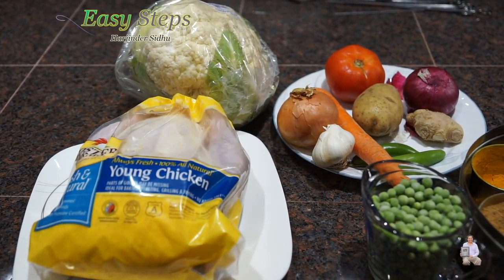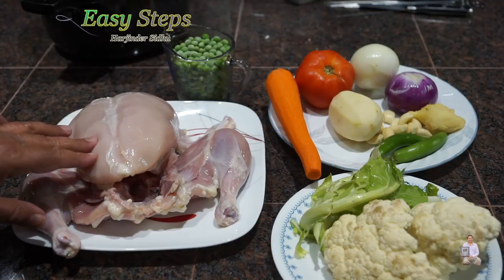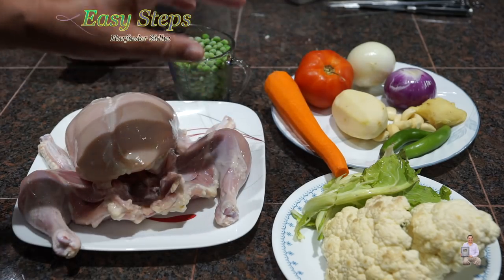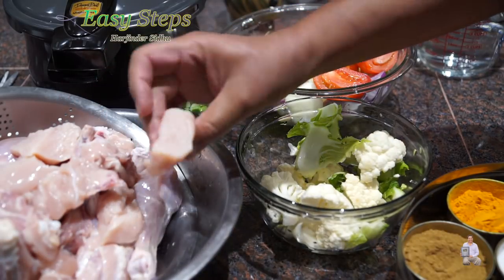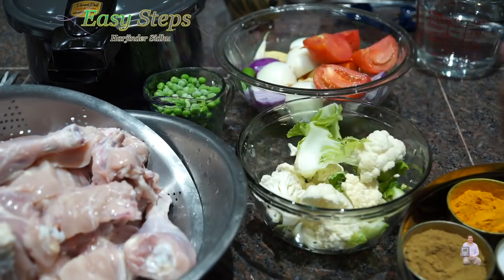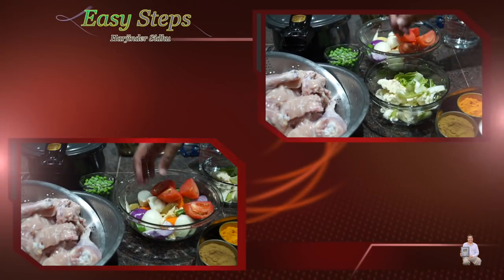I'm going to clean up the chicken and cut it into small pieces. I took out the skin and washed it, and now I'm going to cut the chicken into smaller pieces — we're going to keep everything in big chunks, not diced. The whole chicken is cut into smaller pieces. It's a good idea to make a cut on the drumstick so it cooks perfectly. The cauliflower is cut into big pieces — about two florets each.